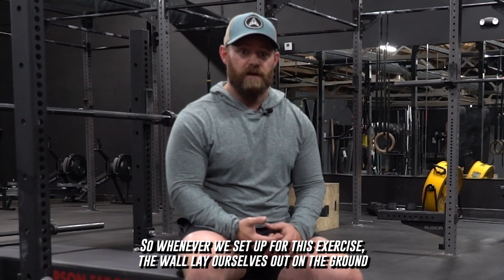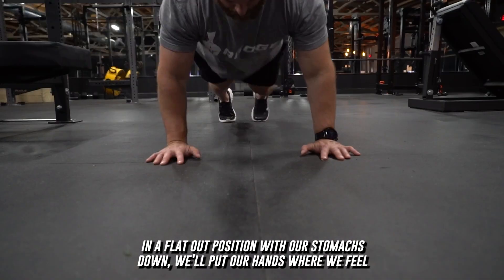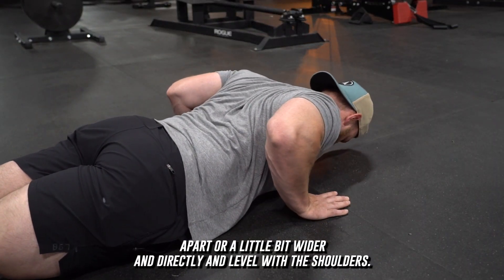Whenever we set up for this exercise we're going to lay ourselves out on the ground in a flat position with our stomachs down. We want to put our hands where we feel the most comfortable, which is usually about shoulder-width apart or a little bit wider, and directly level with the shoulders.